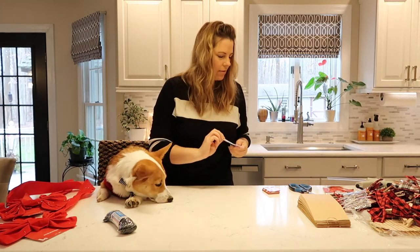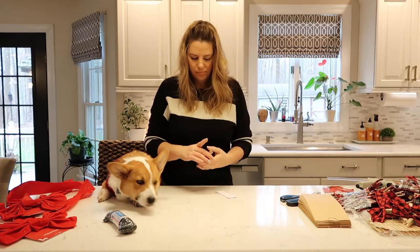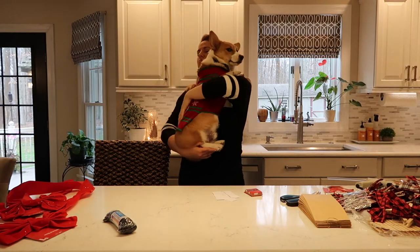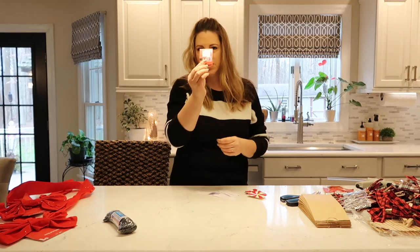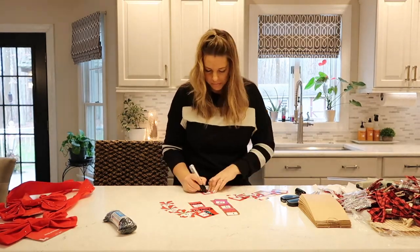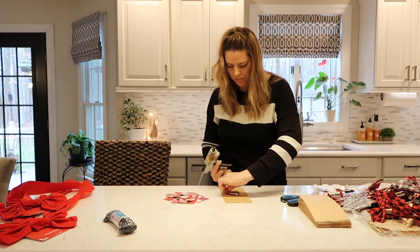So now we have these labels and I'm going to cut them in half as well. I'm going to stick these little stickers right onto the card, something like that. And now we're just going to number them 1 to 24. We're going to go ahead and attach them to the baggie using the hot glue gun.